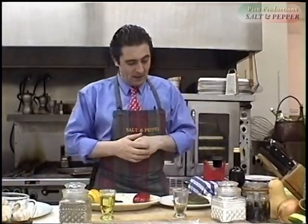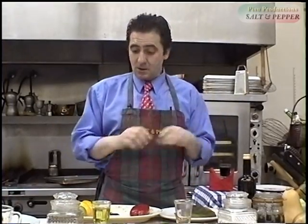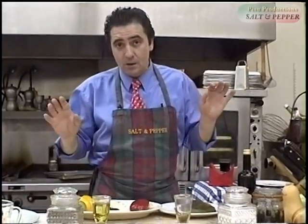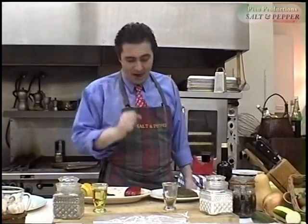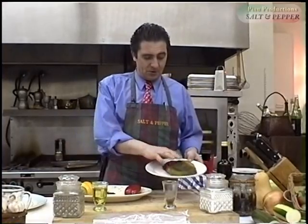Hello ladies and gentlemen, and welcome to Salt and Pepper at Home with Atilio. We're continuing with a little antipasto here. This is a bit of work but it's a nice antipasto — it's worth it. Along with your other hors d'oeuvres or appetizers, this will be a delicious one. Now I'm going to show you the ingredients.